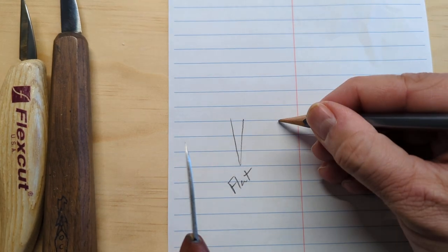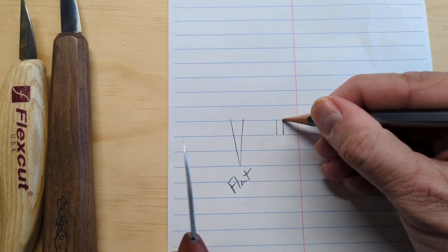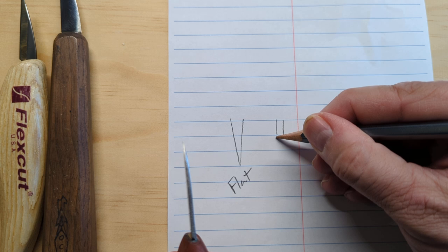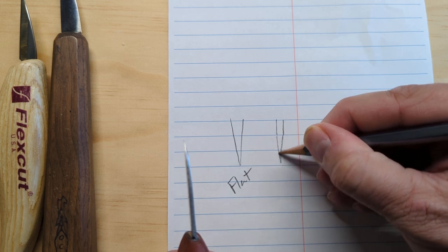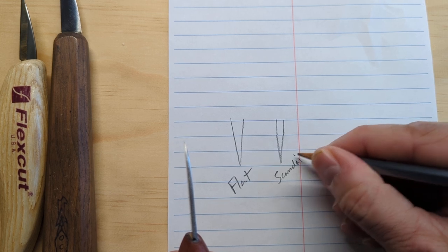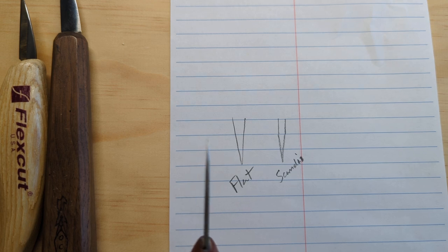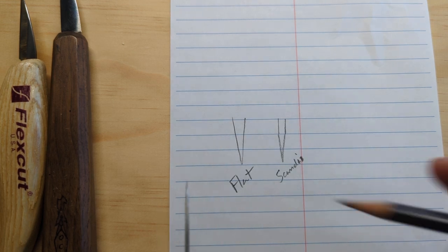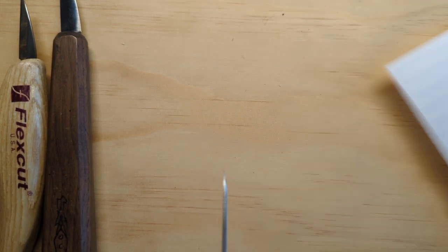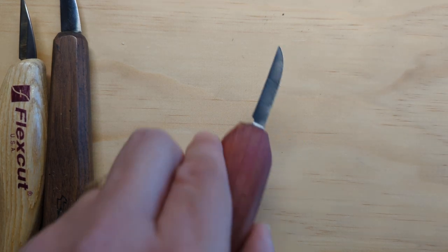A lot of knives — and I'll show you one exception on the FlexCut — have what's called a Scandi grind, where it comes down straight and then comes to a point. You can also have a hollow grind and other types. But you're looking for something with a flat grind.